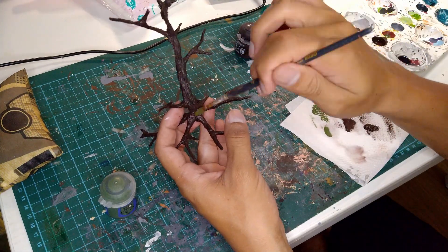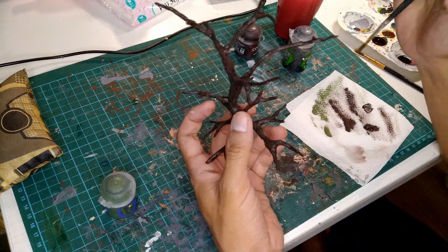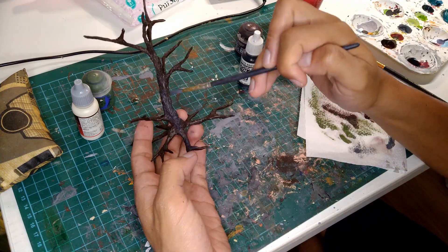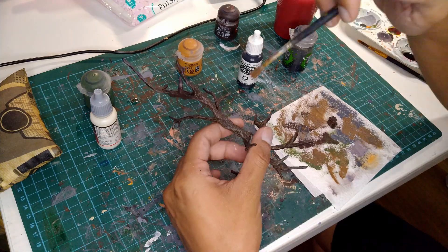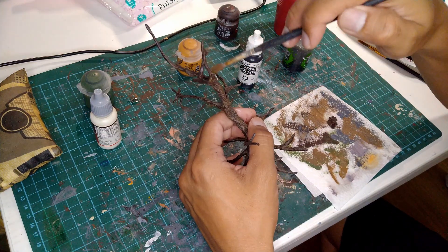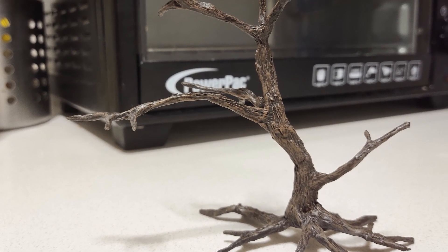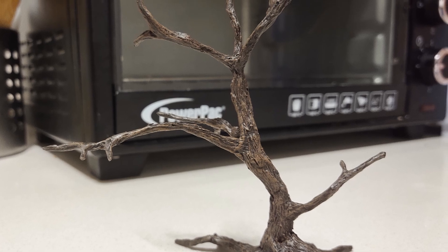After that, I stippled on a dark green in random places on the trunk. Then I drybrushed everything in light grey, followed by a final layer of light brown in a drybrush highlight. You can see here how the many layers of drybrushing have really helped to bring out that bark texture that I did earlier with the plastic knife.